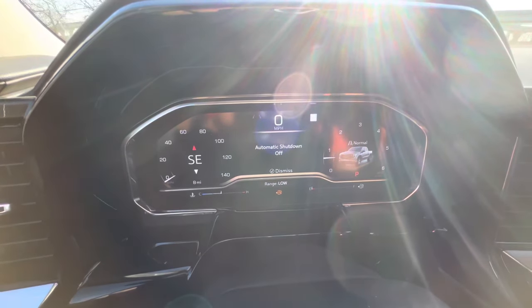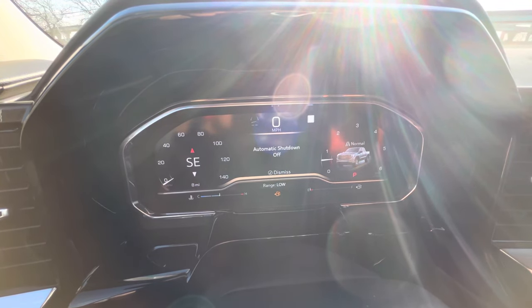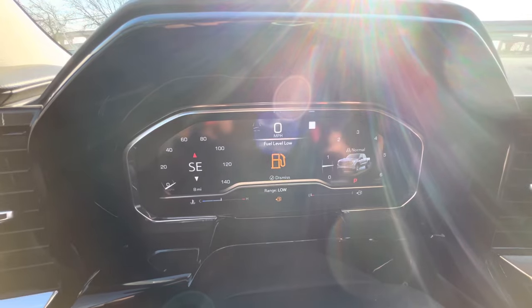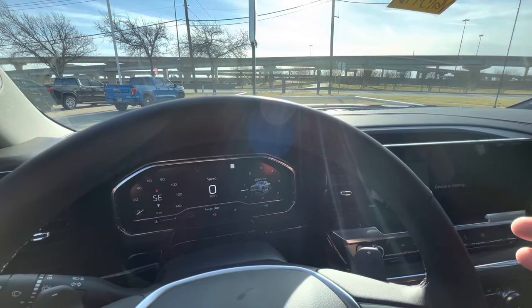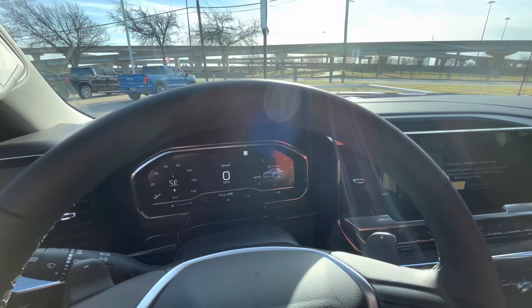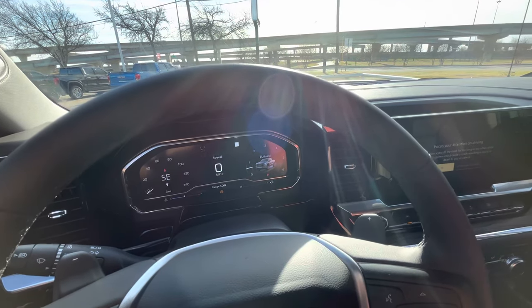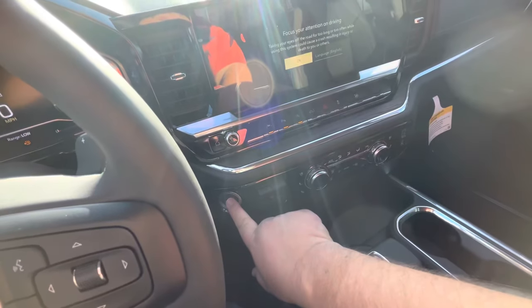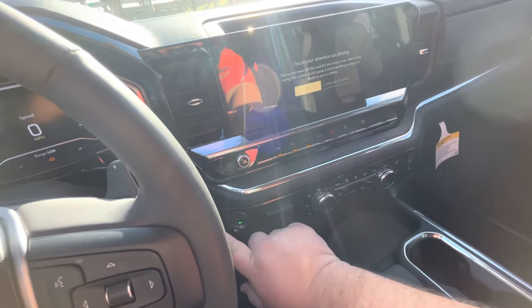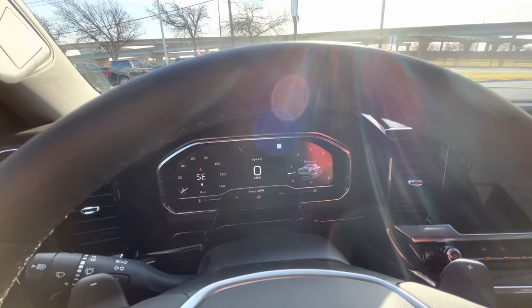That means your truck will not shut off while you're just sitting there idling — whether you're on a job site, waiting in line to pick up your kids at school, or just hanging out in your truck. That's how you shut that off. It's quick and easy — just press and hold this button right here and wait for the automatic shutoff message to come up.